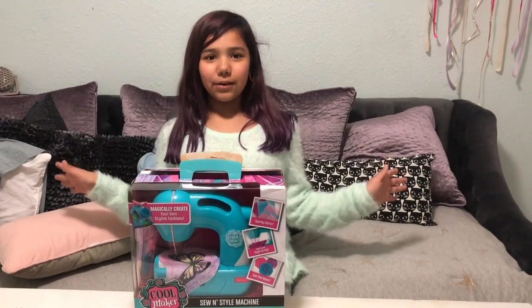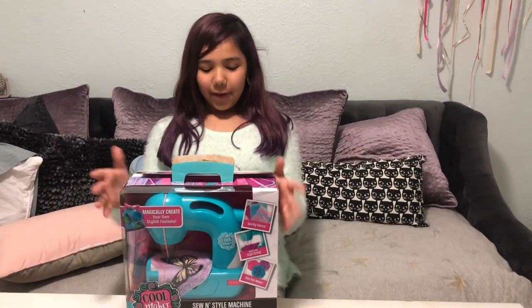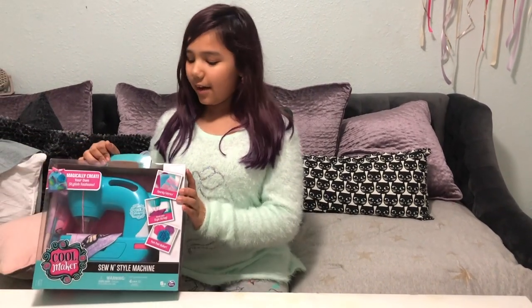Hey guys, it's Lily from Lily Loves Unicorns, and here we are — these are my Christmas presents that I have.